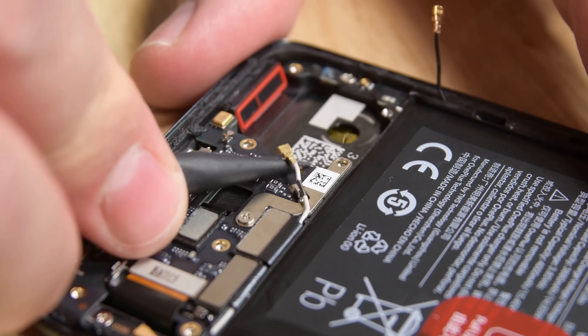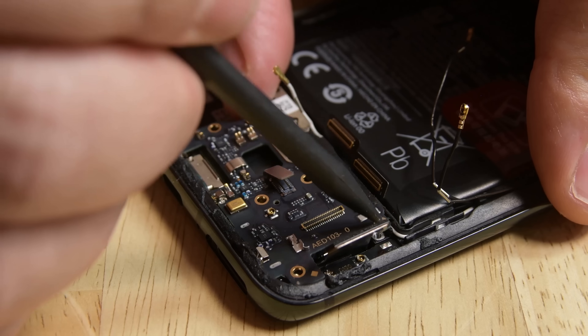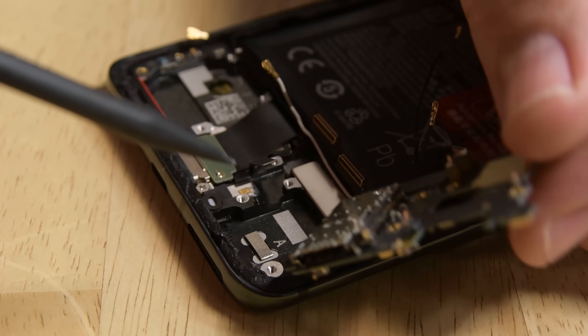Down at the bottom of the phone, we find a daughterboard that's home to some microphones and the SIM card port. It only takes disconnecting a few cables and removing a couple screws to remove.